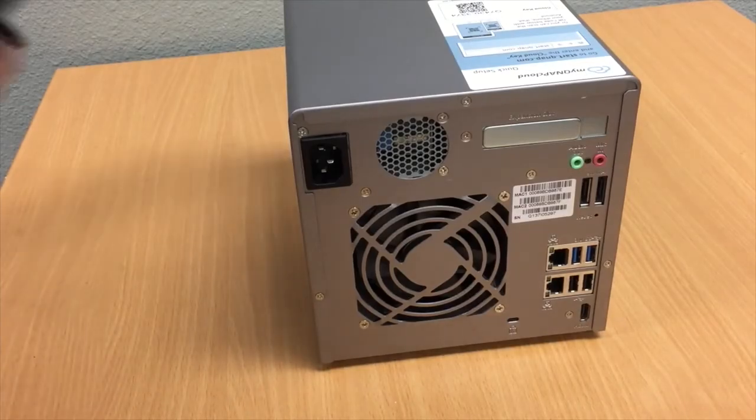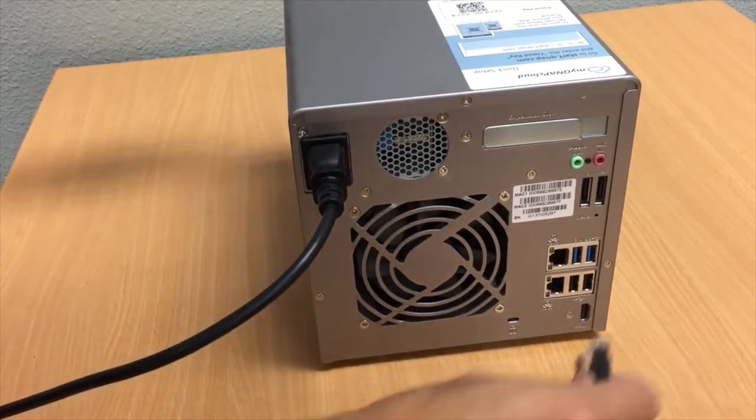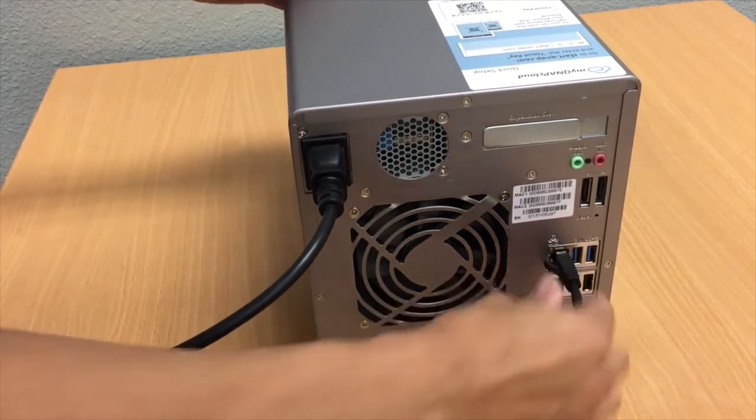First, you will install the power cord into the QNAP NAS. Then, insert the LAN cable into the QNAP.